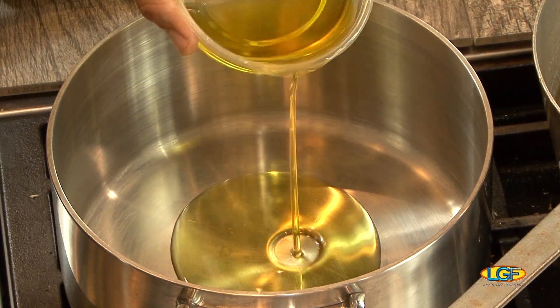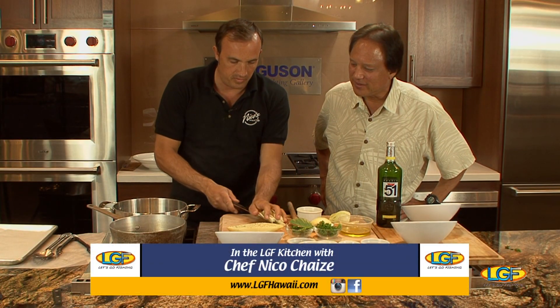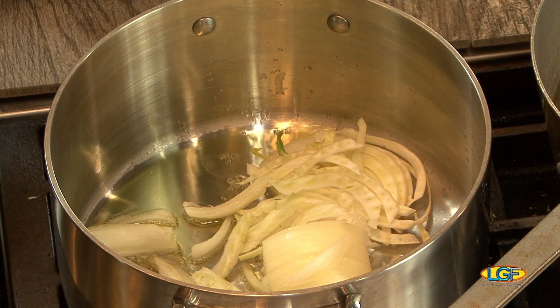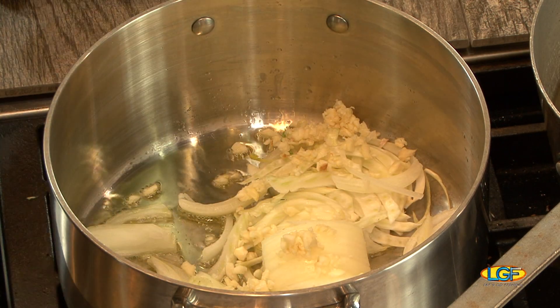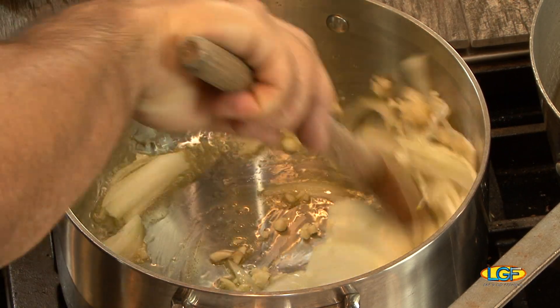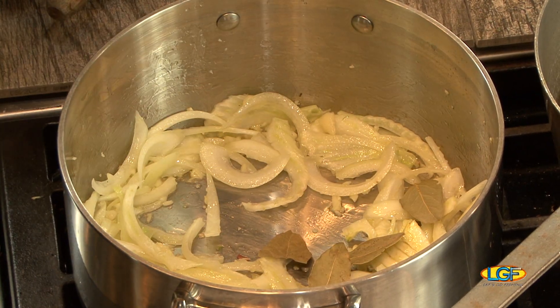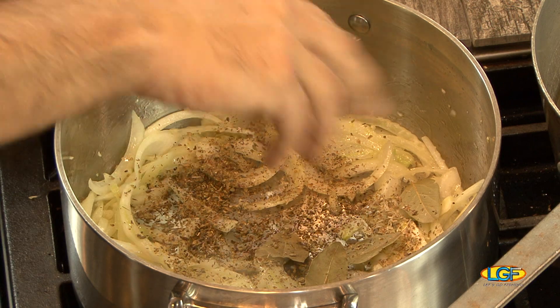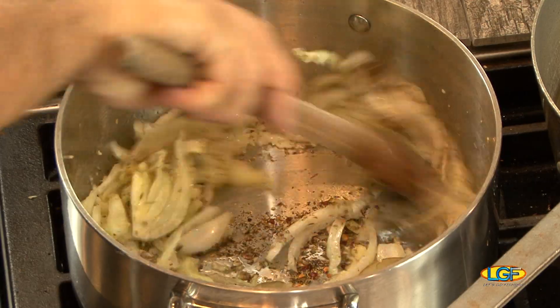We can put some olive oil, and we're going to start with the onions first, and the fennel. Garlic — quite a bit of garlic actually — and we can kind of cook everything together, sauté that first. We got bay leaves, dry oregano. You can use fresh, but dry actually has more flavor to it. A little bit of chili pepper flakes, just to give it a little spice. Keep sautéing all that together.